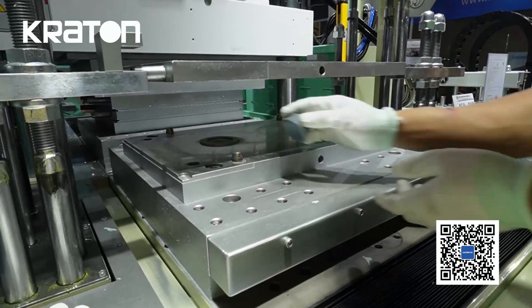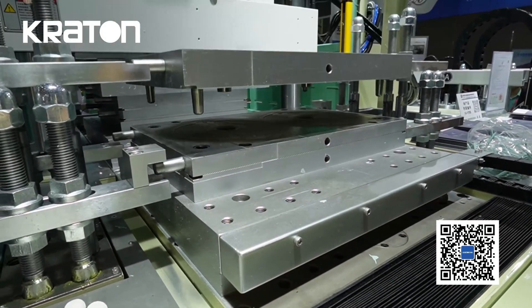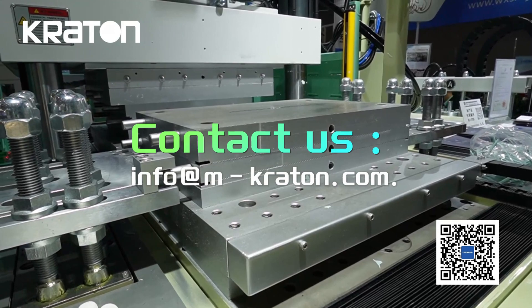For equipment inquiries, please contact us at info.mkrton.com.